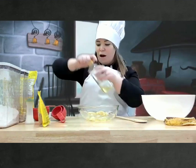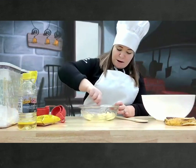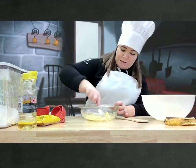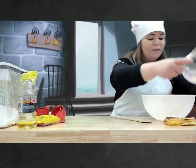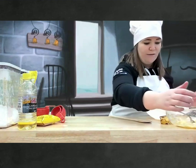We're going to mix it again. Est-ce que vous êtes prêts? On mélange encore nos bananes et notre huile. Perfect. Là, nous allons le mettre du côté. So, we're going to put it on the side.